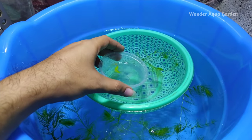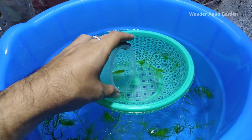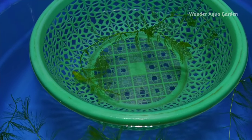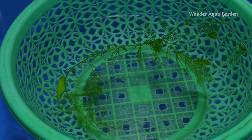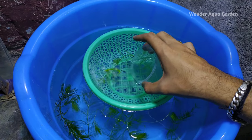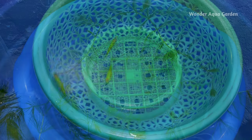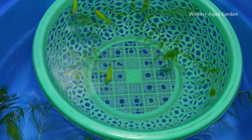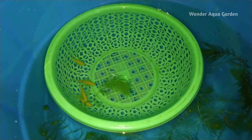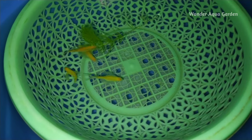First, we add the female zebras to the tub. We set them in for one to two hours. Then we add the male zebras. You can add one male and one female, or count one female and two males.